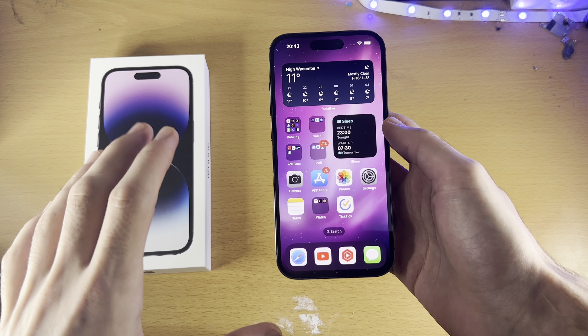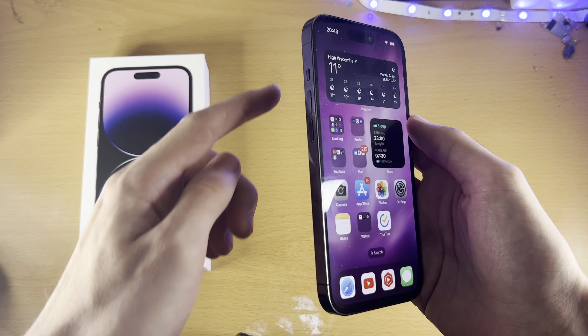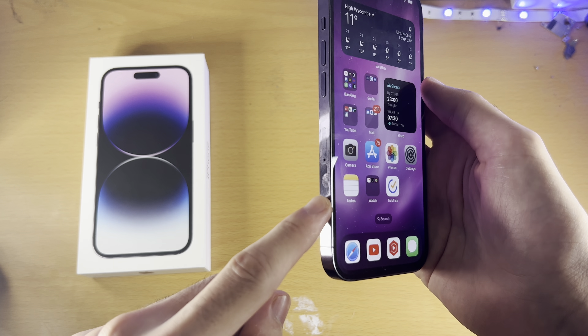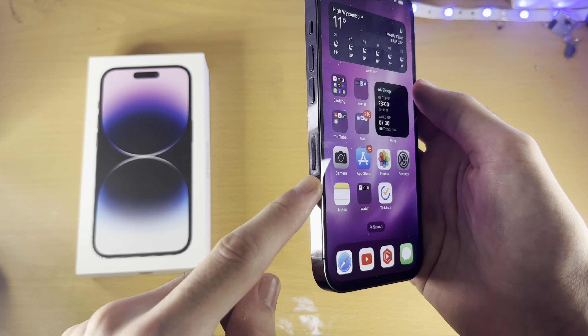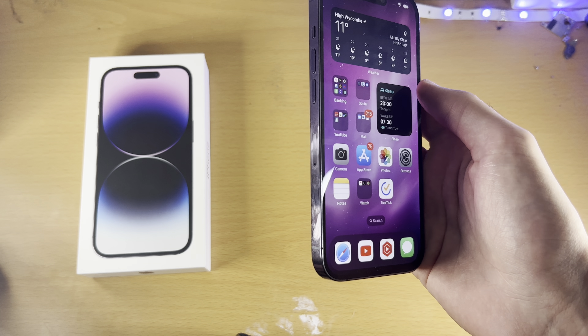Welcome everyone. In order to insert a SIM card into your iPhone 14 Pro, first check the side of the phone where you see the volume rock. If you see an outline and a hole, this means your iPhone 14 Pro supports a physical SIM card.